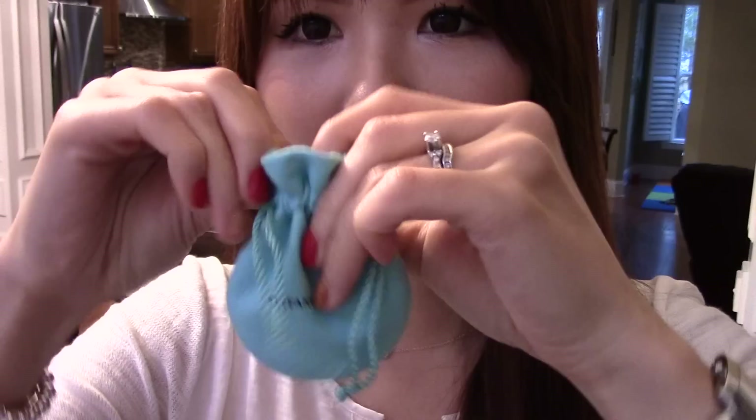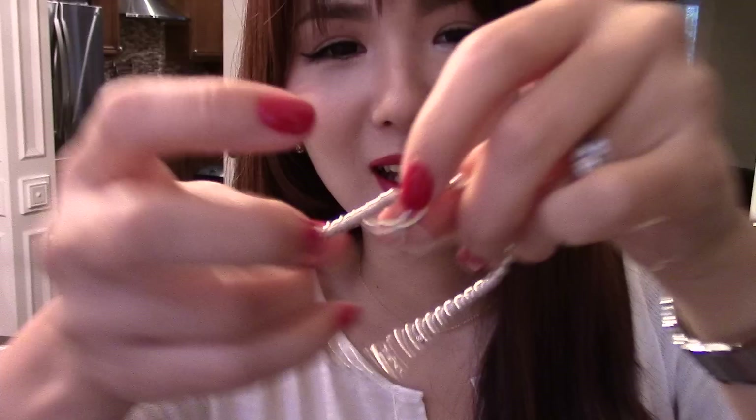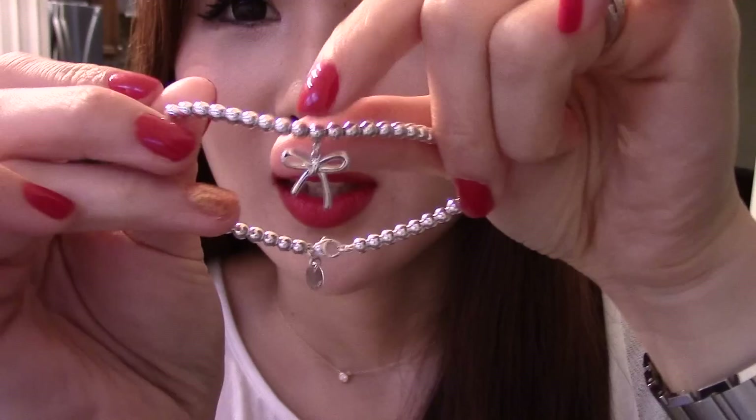I'm so excited. Let's see what's in here. So cute, so dainty. Look, can you tell what I got? This is the bow. It's a collection, I think. They have the exact same type of bow set.